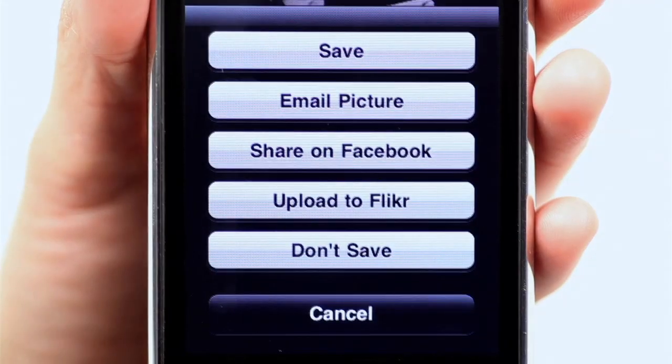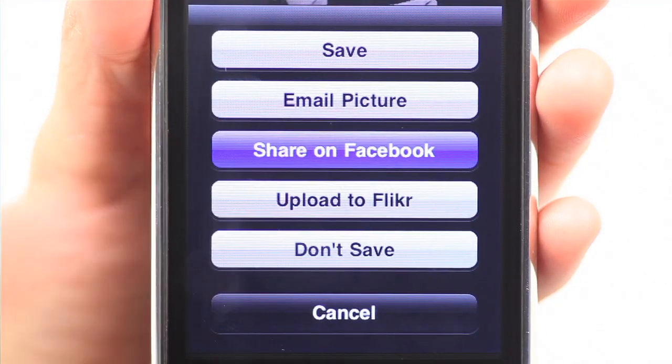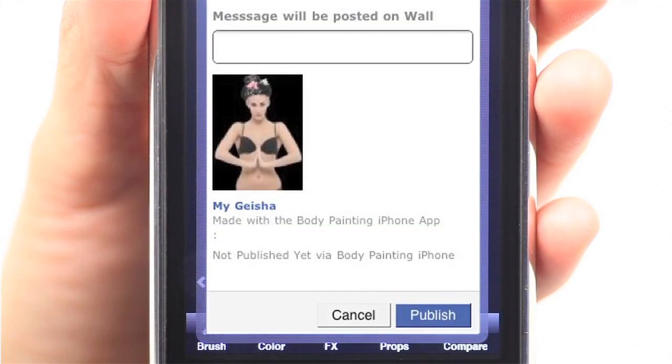Once done, easily email your body painting to friends or share it with them on Facebook, upload to Flickr or save it to your photo library.